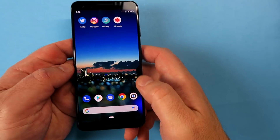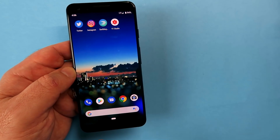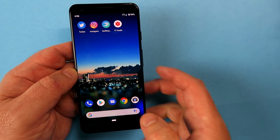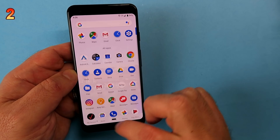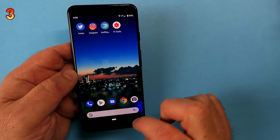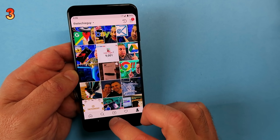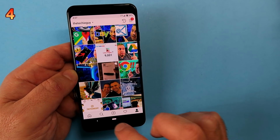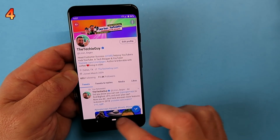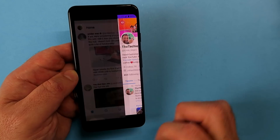One of the first things you're going to have to get used to in the Google Pixel 3 is the navigation around the phone. At the bottom there isn't a back button or recently used apps button, but there is still a home button. Hold the home button and swipe up and there are all your apps in the app drawer. On the left side is still the back button. If you hold the home button and swipe to the right, it will alternate between the last two used applications.